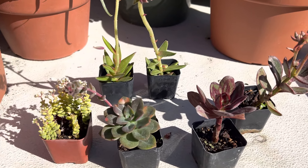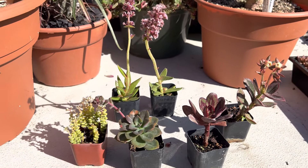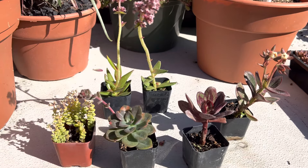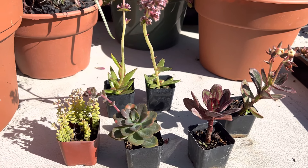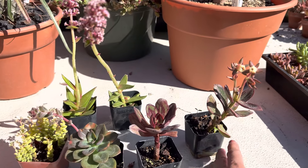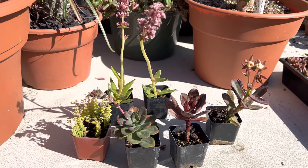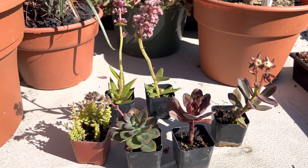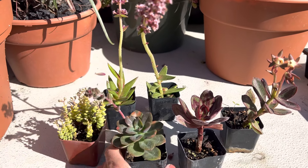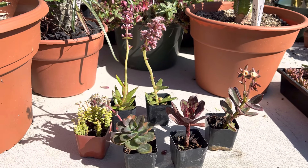These do really well in bright light, outdoors preferably where they get good air circulation, natural sunlight, and water about once a week. You can definitely make a succulent container garden pairing all of these together — they work really well together in terms of care and you can put them in a nice container to make a beautiful succulent container garden. Thanks so much for watching!